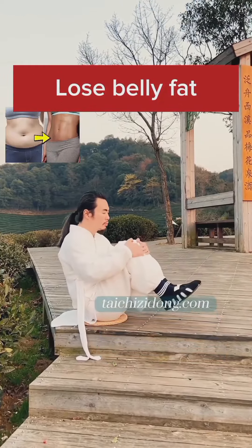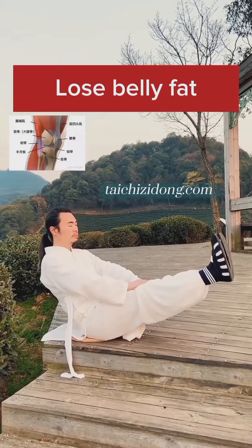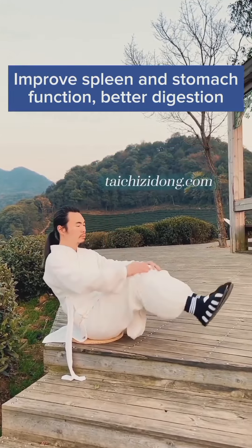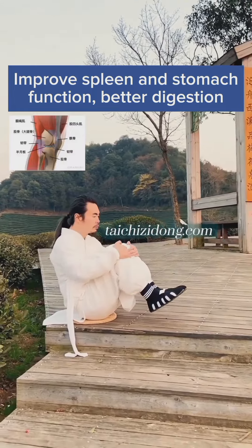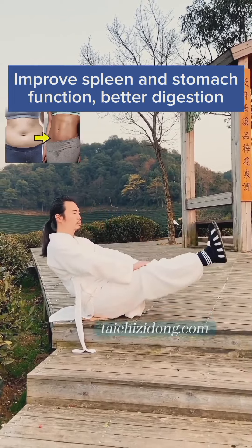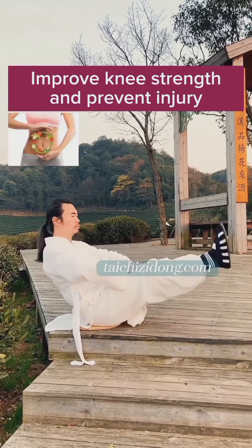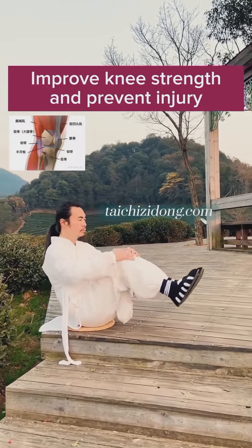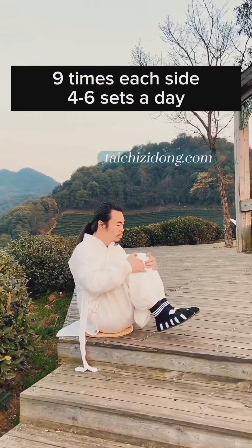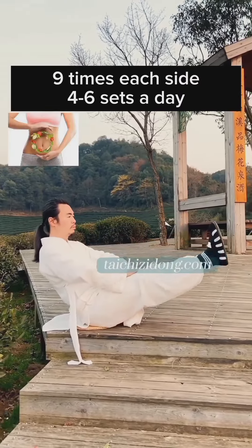This exercise will help you to lose belly fat, improve spleen and stomach function, and aid better digestion. It also helps improve knee strength and prevent injury. Do this exercise 9 times each side, 1 set, and 4 to 6 sets a day.